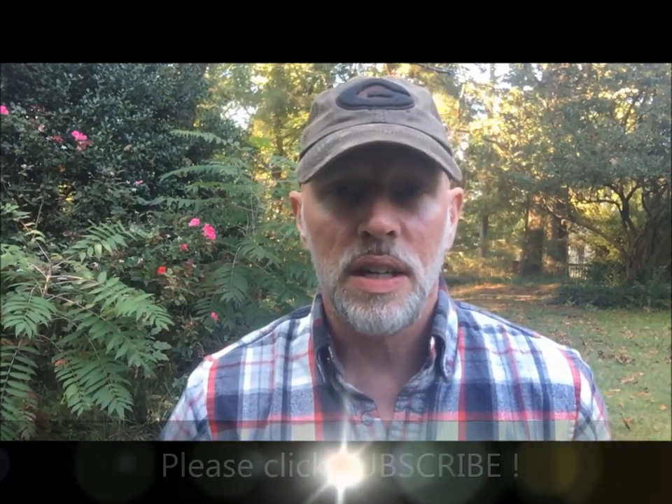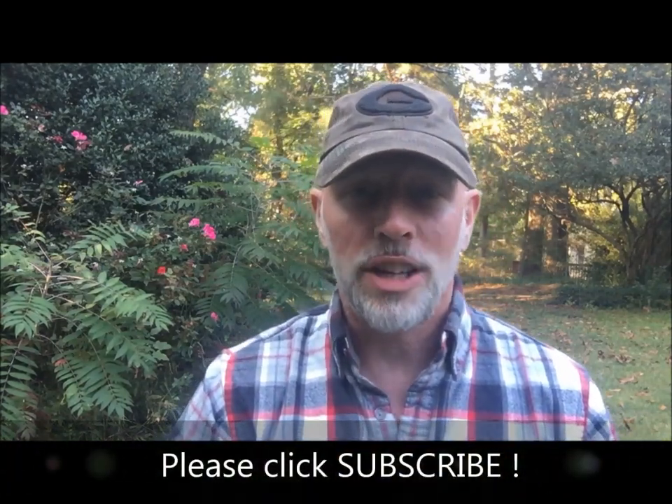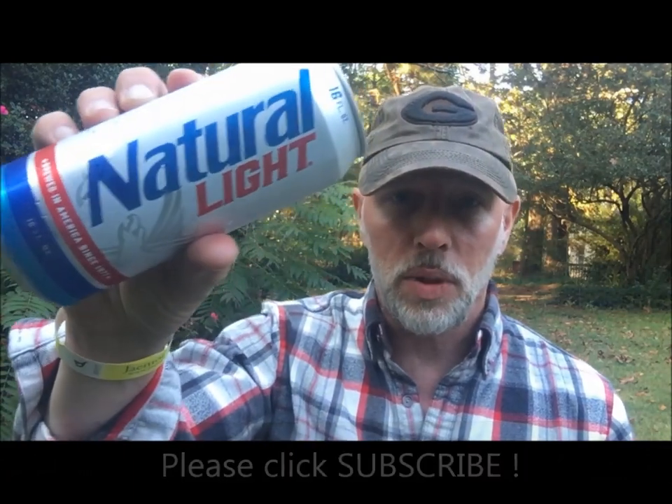Welcome to the beer garden. Regardless of what time of year you're watching this video, it's football tailgating season. Up this round on the football tailgate edition is Natural Light, or Natty Light, clocking in at 4.2% alcohol — what craft beer people refer to as a session beer. A six-pack of tall boys of Natural Light, got it for less than four dollars and fifty cents. Pop the top and see what we got — the game's almost on, we're tailgating.